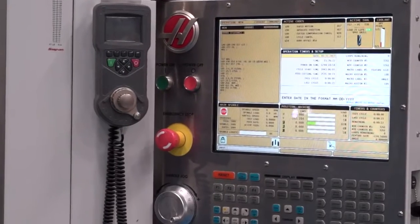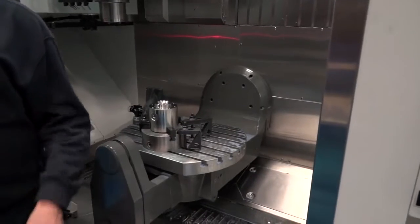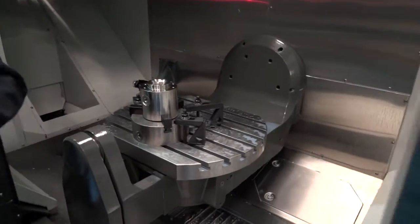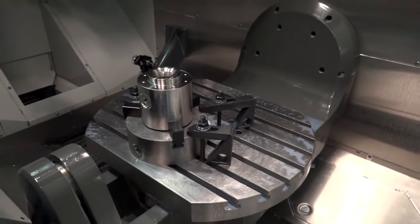Keith, you're the man who has the pleasure of operating and programming this machine. You've got experience on HAAS three-axis machines — how easy is it to come across from a three-axis to this five-axis HAAS? It's very easy. Most of the things on the control are the same, just in different places. You've obviously got to think about two extra axes and be aware of collision, but other than that it's a very user-friendly control to work.